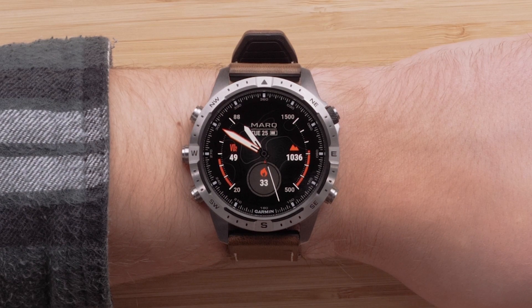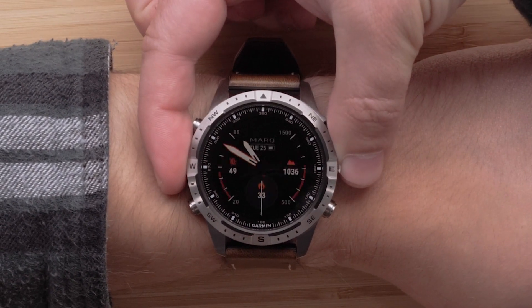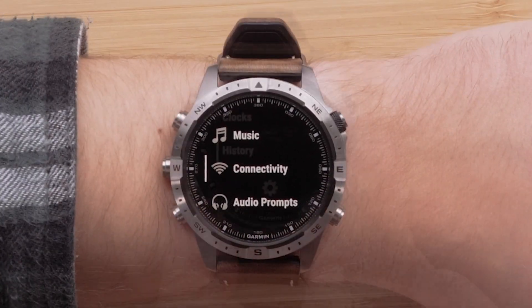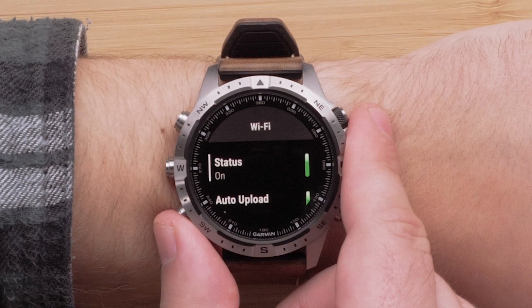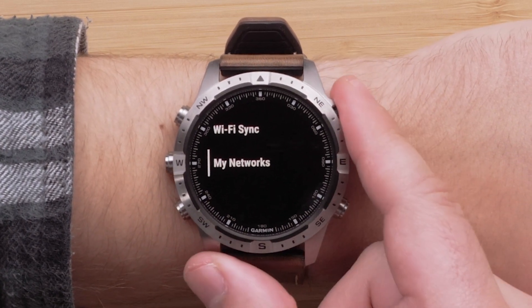First, we will start on the watch. From the watch face, press and hold the up button to open the menu. Scroll down and then select Connectivity, followed by Wi-Fi, then My Networks, and Add Network.